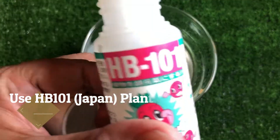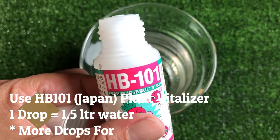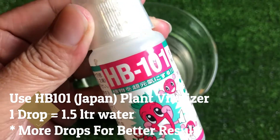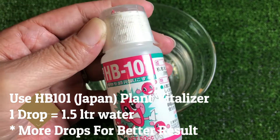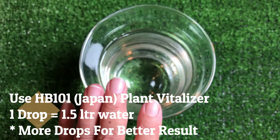It smells really nice and this is highly recommended for all your watering, for all your plants, for all your vegetables. If you do not have a bottle of HB101, I think it is time for you to get this. Go grab one HB101 and keep it safe with you and use it for all your plants.